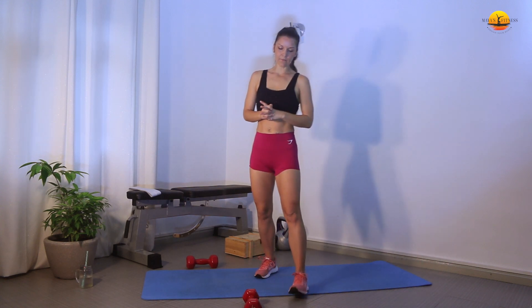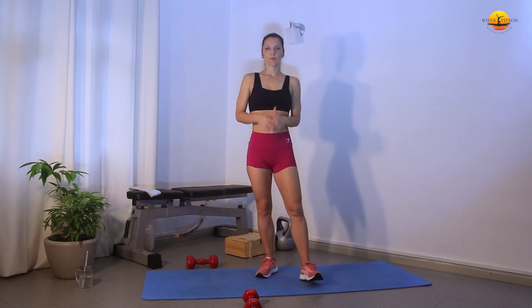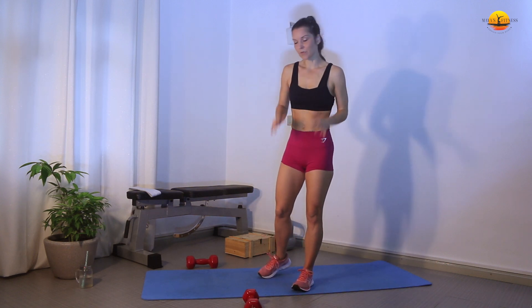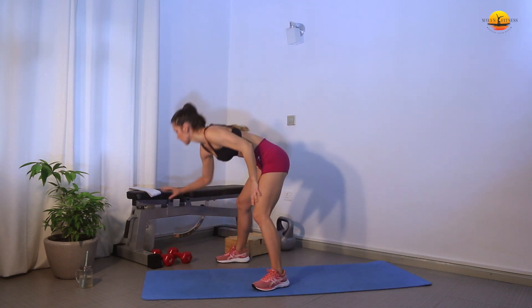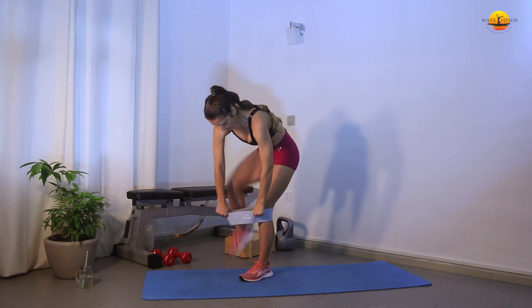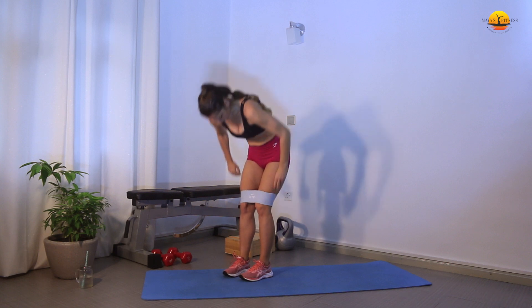So those are the exercises. For the burnout we're going to do hip thrusts, but I'll show you that when we come to it at the end. Now we're going to do the activation with the booty band — prepare your booty bands. I have a lighter one; you can also use a medium. Don't go heavy, because with a heavy band you don't really have a big range of motion.